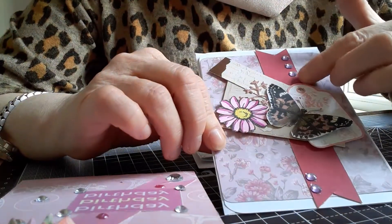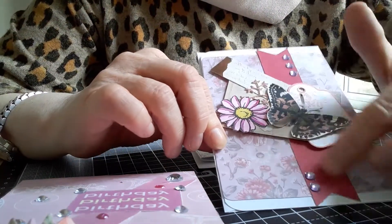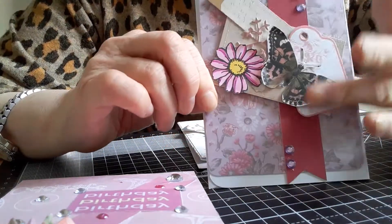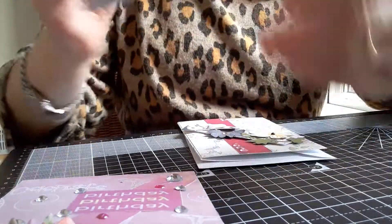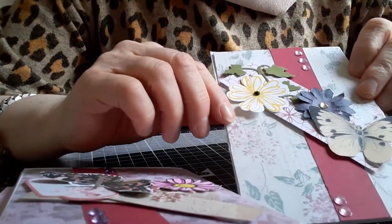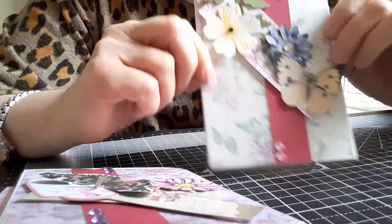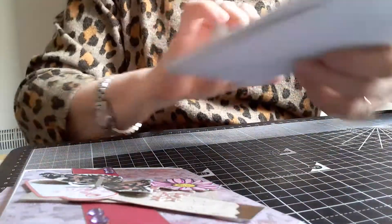And then I put a banner with flagged ends, and used this particular embellishment on the top. Finally, this one, which is pretty similar — I haven't got anything else to say about it, really. So that was those.